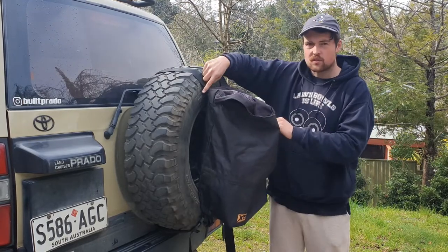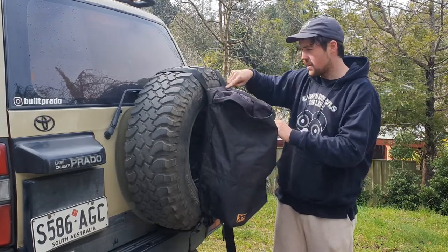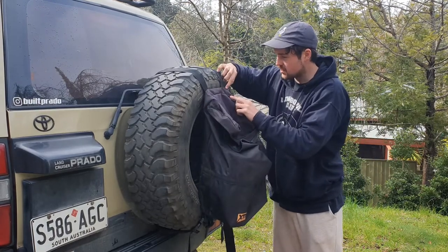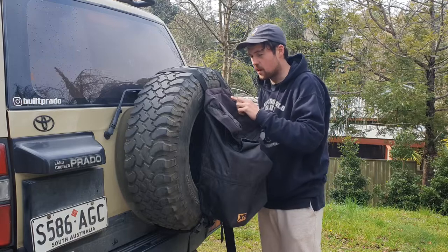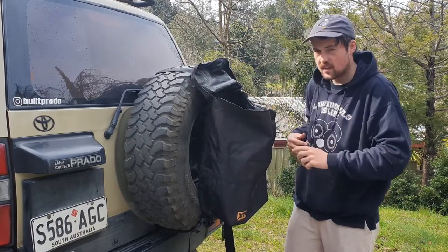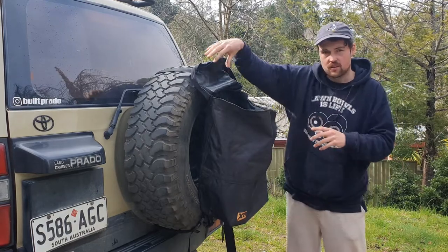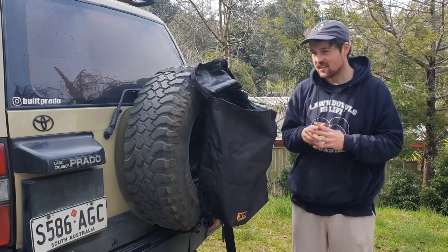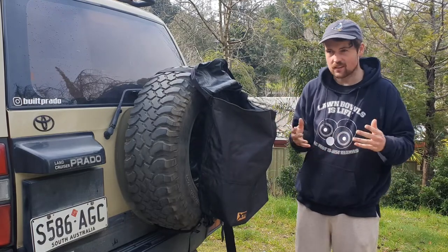A thing to mention is there's a lot of strain on these straps right here, because this is where the weight's pulling from, and I can see the stitching here slowly coming apart — very slowly. But that's just one thing to keep in mind. With other big brands like Crash Pad, they've got heavy-duty stitching and bigger straps.